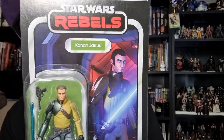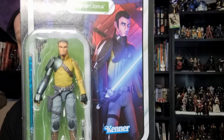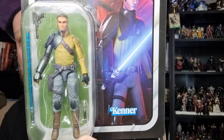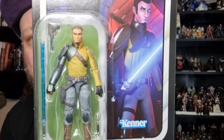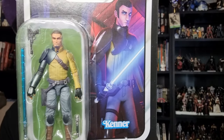It's been a good 10 years since those Rebels figures started coming out, which is hard to believe. With the addition of the Ghost later this year, we're going to have the sort of season three and four variation of Kanan, so it's very nice to have the season one and two iteration of Kanan.